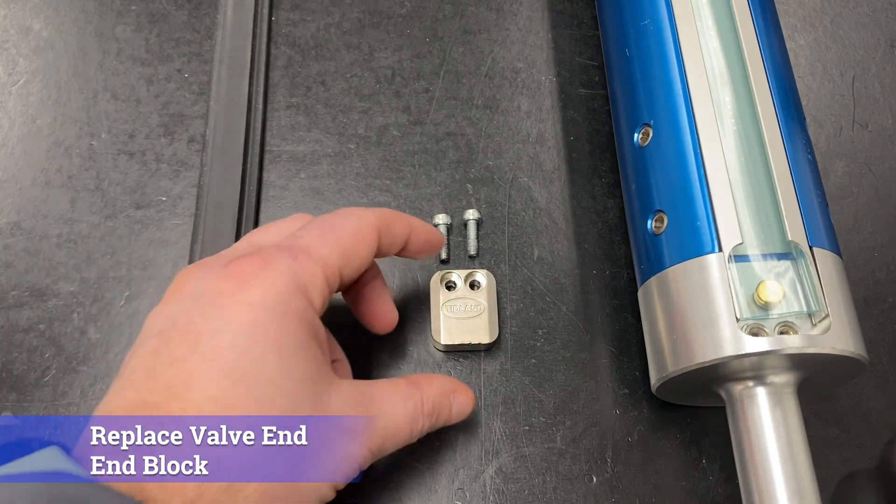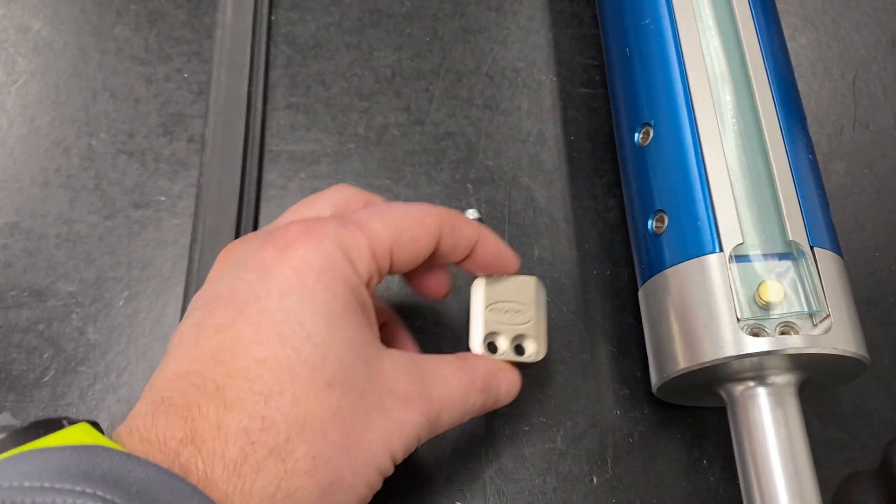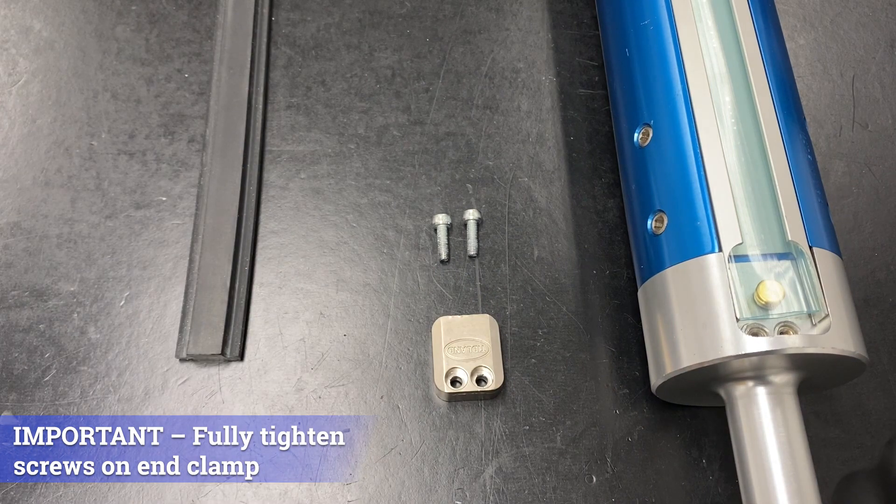Then replace the end block on the valve end of the shaft, folding the bladder if needed. It is important to make sure to fully tighten the valve end clamp before moving to the next step.